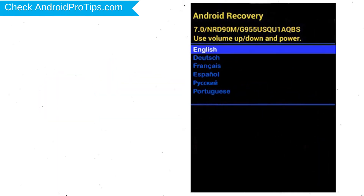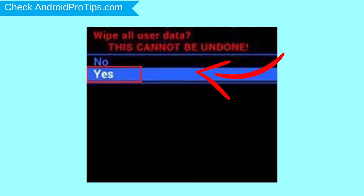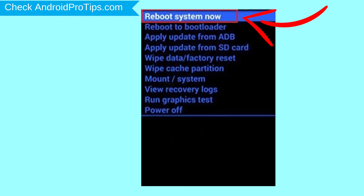Now choose English by using volume buttons to navigate and the power key to accept it. Navigate with volume buttons to select Wipe Data and Factory Reset option, and press the power button. Next, select the Yes option.